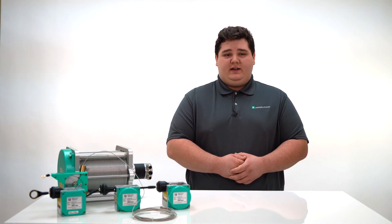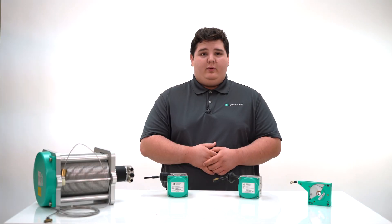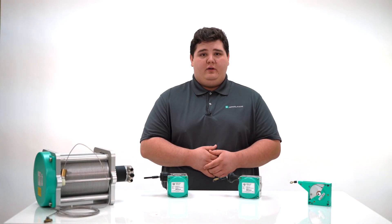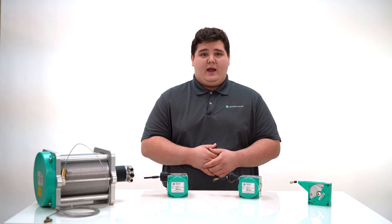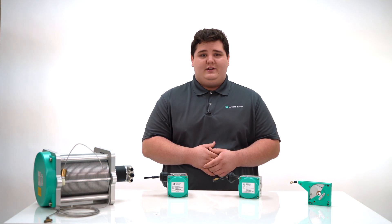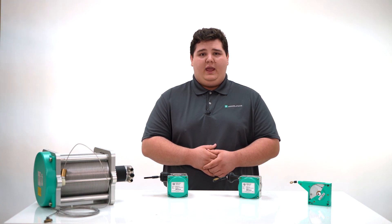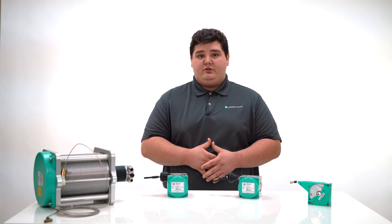Before we jump into the technical details, why don't we start by looking at what a cable pull actually is. A cable pull is an accessory for a rotary encoder. They allow a rotary encoder to measure linear motion. A cable is wrapped around a spring-loaded measuring drum that turns the encoder's shaft when the cable is pulled in a straight line in the application. Each revolution of the encoder represents a linear movement of the cable equal to the circumference of the measuring drum.